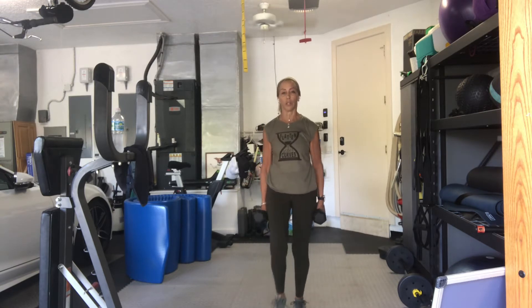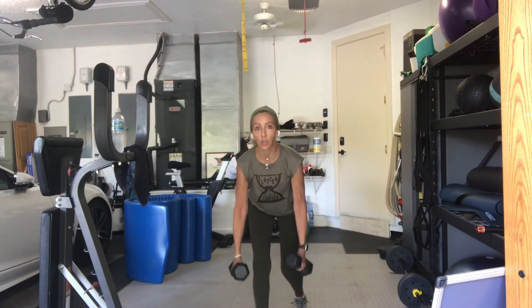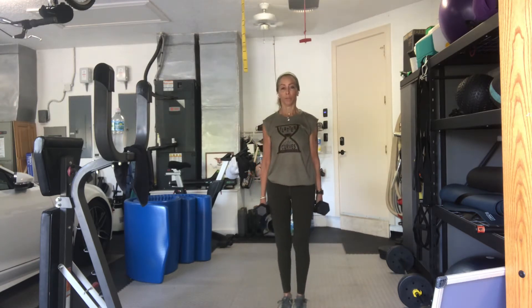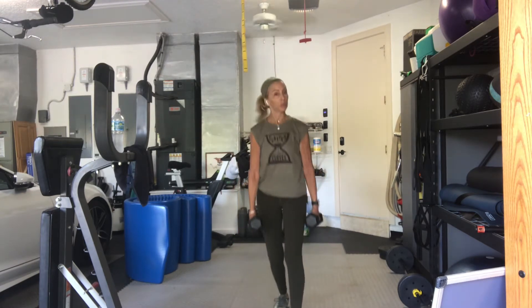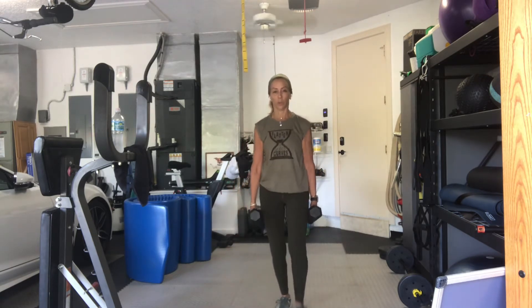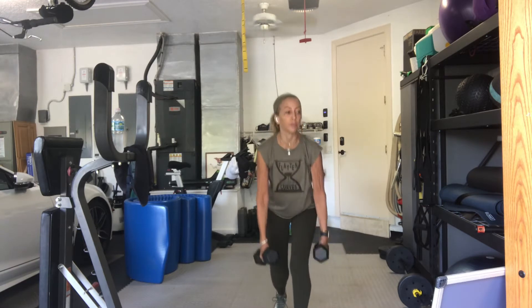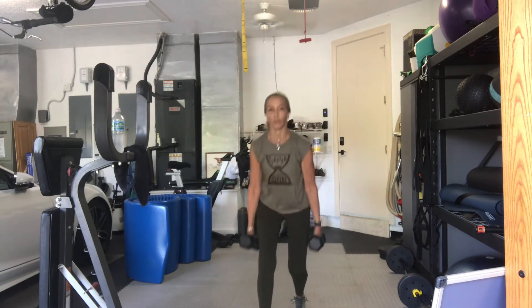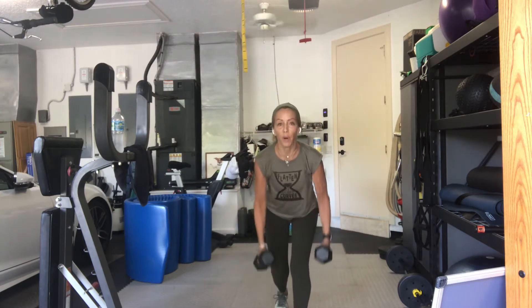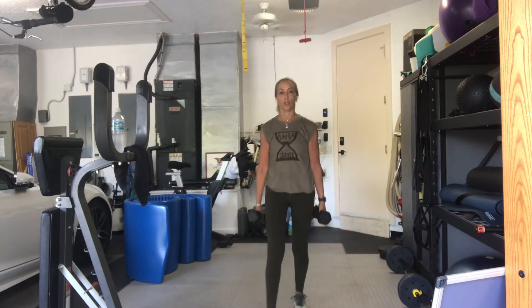We're going to do 16 alternating legs. Three, two, right leg first. Step reach, come up. One. Step reach. Two. Three. Good. Four. You could be on my count or not. Five. Six. Seven. This is halfway. Eight.